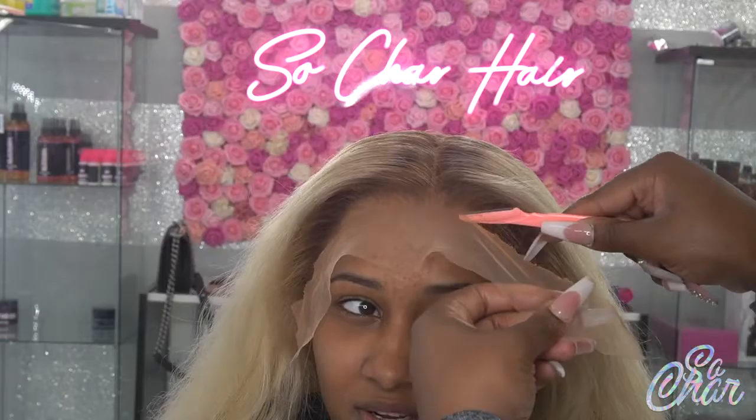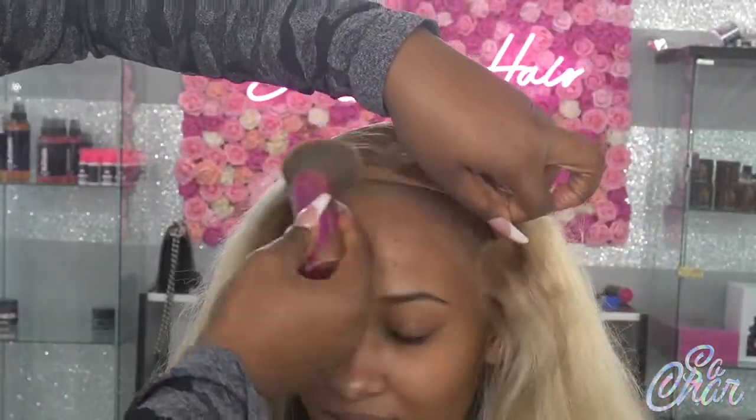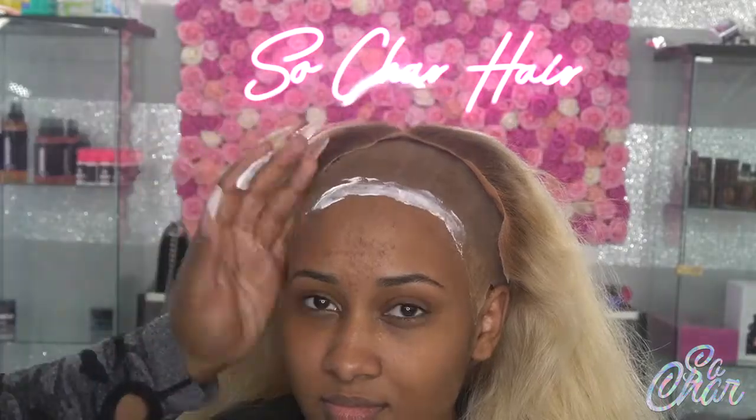Now I'm going in with a razor and I'm cutting around it. With my makeup brush I'm going ahead and adding a little bit more makeup to the lace.